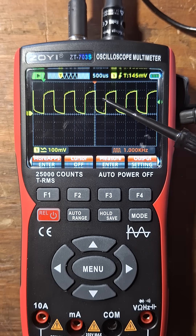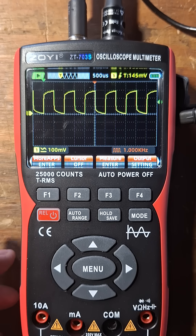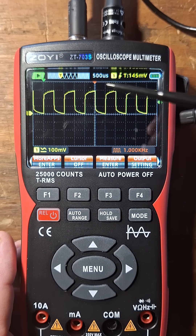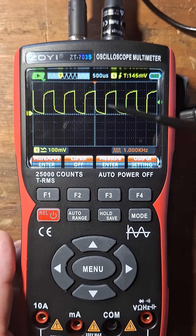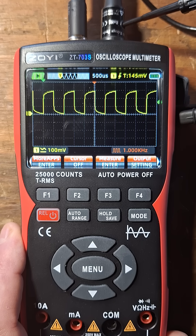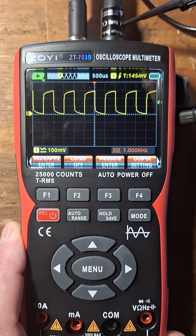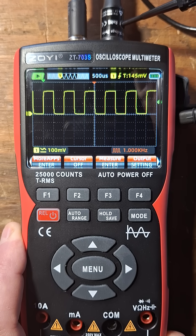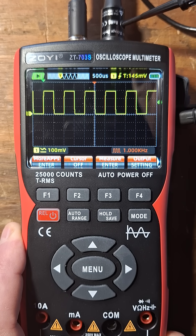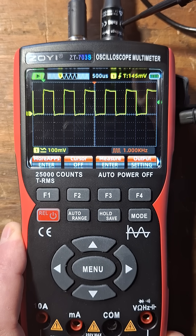Now, you can see I purposely changed the calibration on this probe to be off. So the way we adjust that is there's a tool they give you, which is like a tiny little flathead screwdriver. And then over here on the probe at the BNC connector, there's actually a screw you can turn. You see if I'm turning that now counterclockwise, how it's straightening up the waveform.